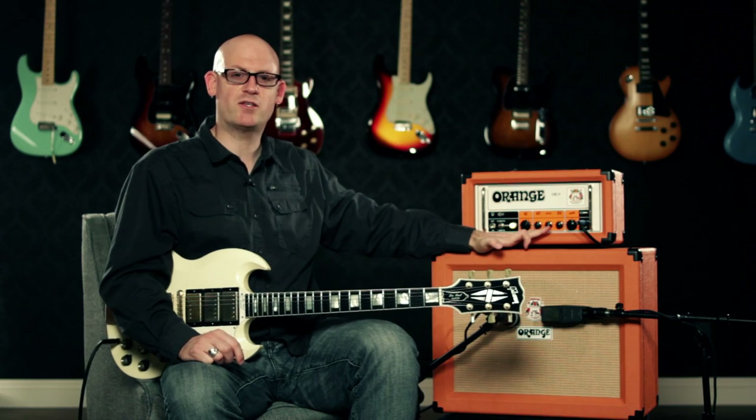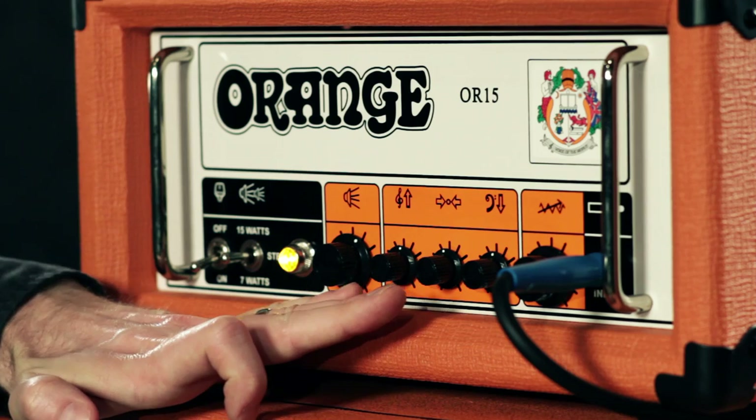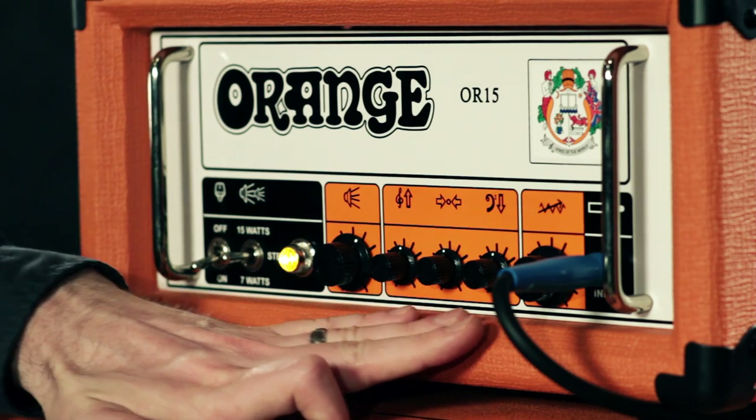This amp is the entry point of the popular OR series. The controls are simple and pay respects to the vintage Orange amps by showing only pictograms to indicate the control functions on the knobs.